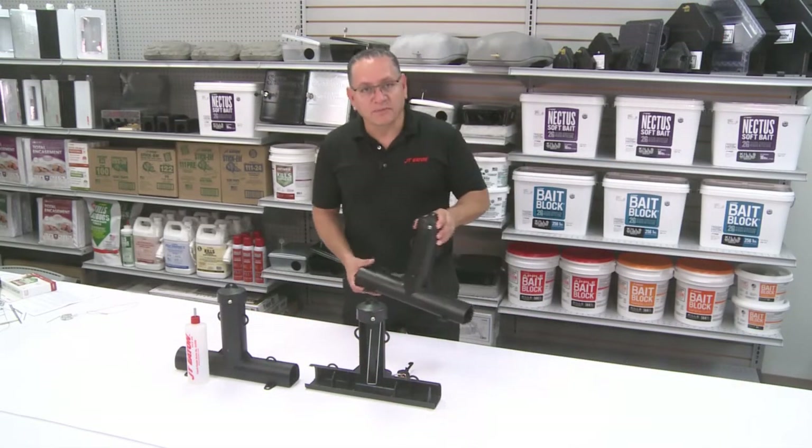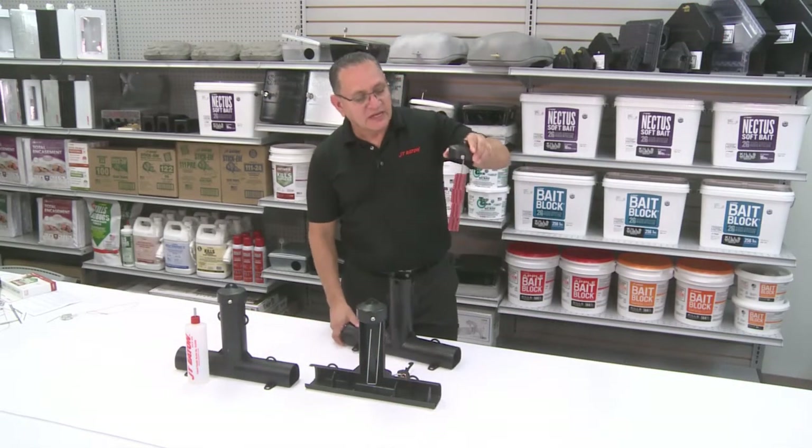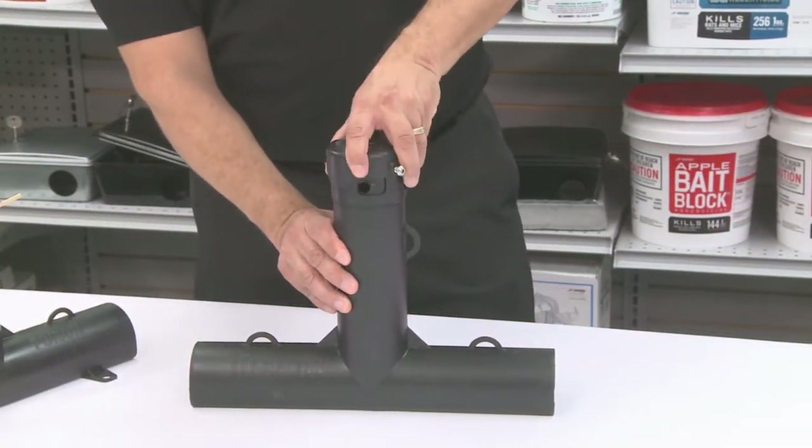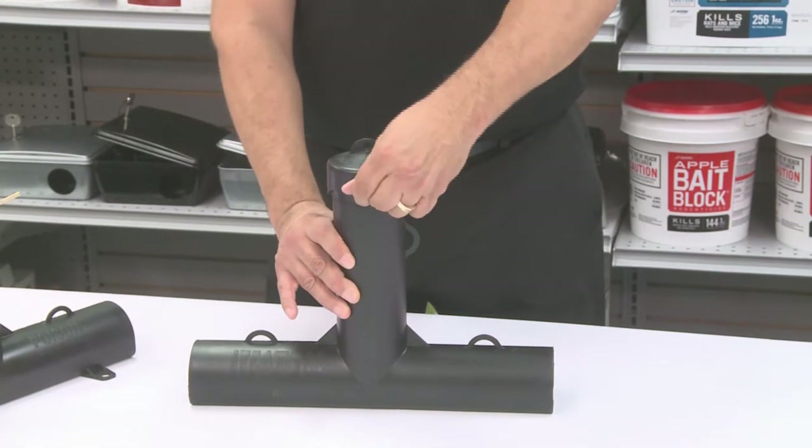To service a top loader bait station, it's pretty easy. Simply load your bait onto the station, place the cap on, use the provided key, and the station is locked.